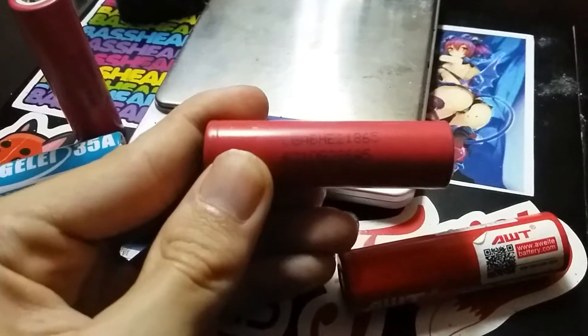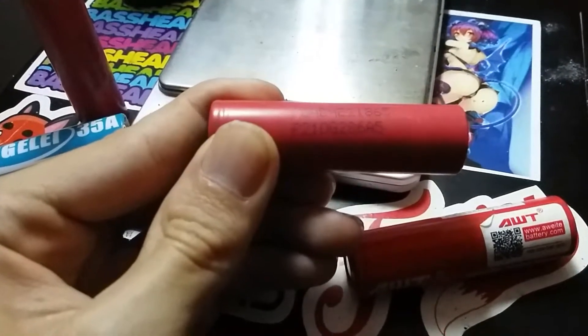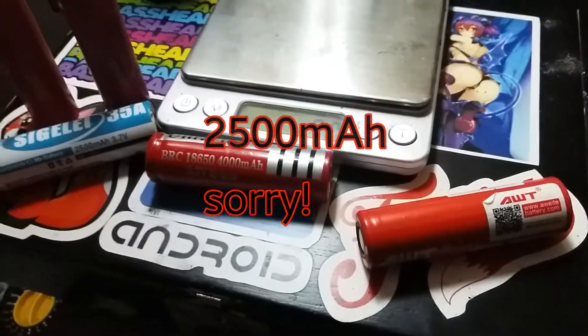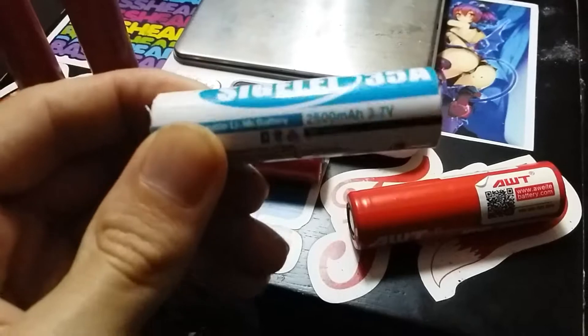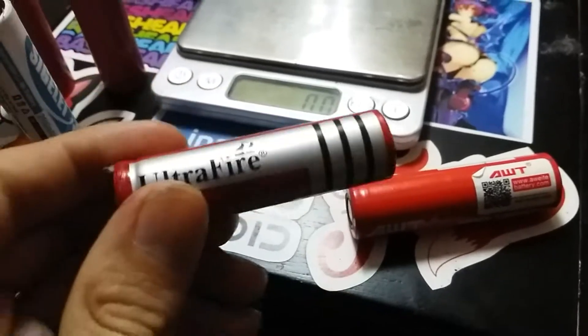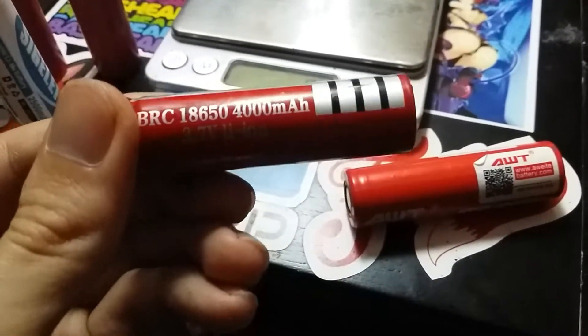Without further ado, I'll go ahead and start by showing off. This is an LG battery, 18650, and if I'm not mistaken, I believe they were rated at 3,000 mAh or 3 amp-hour. I have a Sigeli 35 amp, 2,500 milliamp-hour rated 18650, and a lovely Ultrafire 18650 BRC.